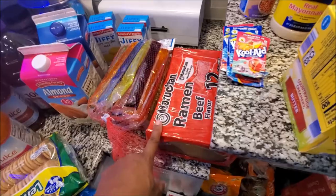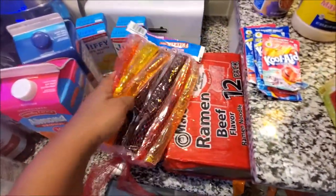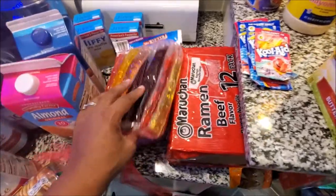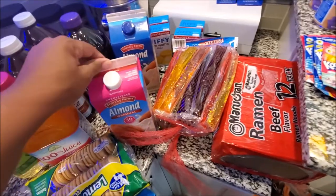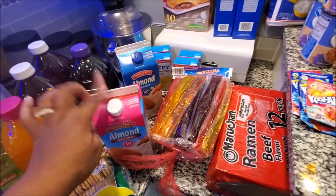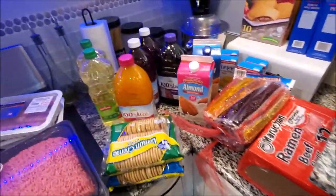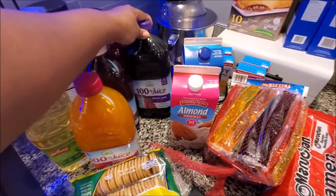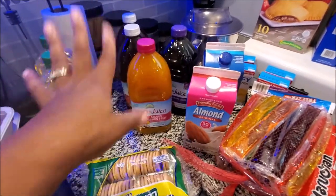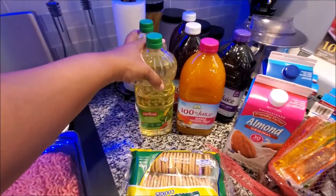They didn't have chicken ramen so we got beef ramen, and then two of these freezer pops - these are just the regular ones. My almond milk and the hubby and kids' almond milk, but they'll use mine if they need it. Over here he has some grape juice - so good - and cranberry juice. All of these are hundred percent juices from Aldi's.